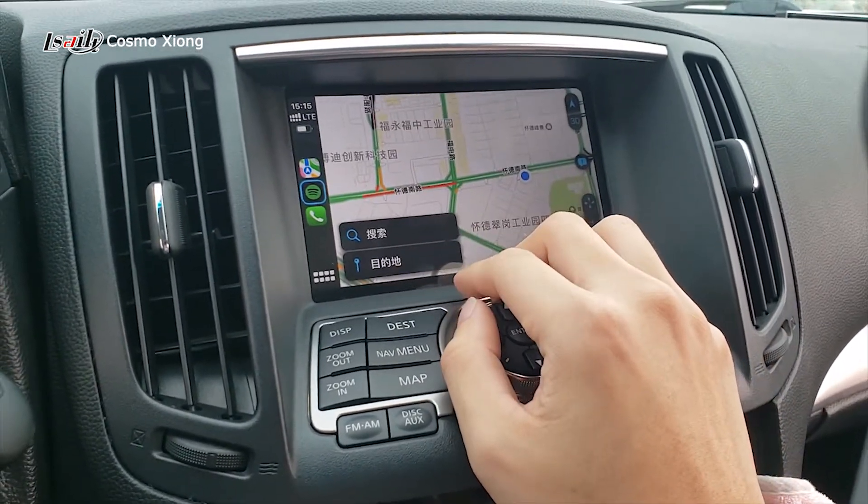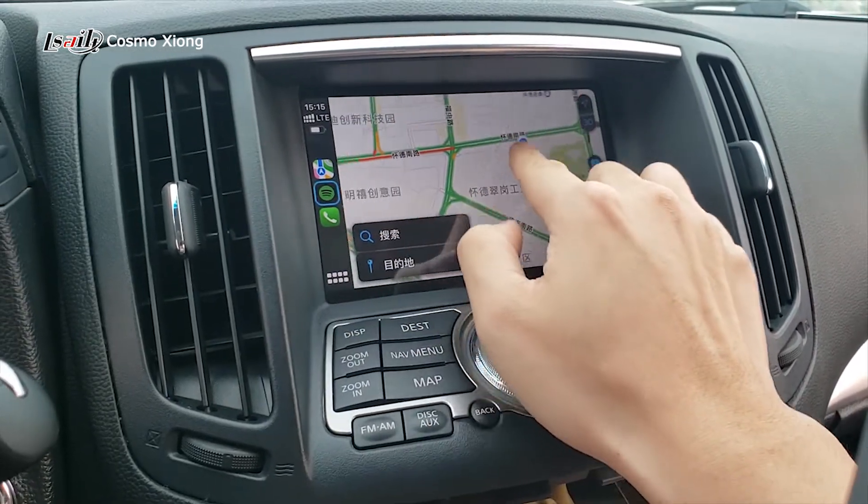It's a capacitive touch screen, so everything can be operated perfectly from here.